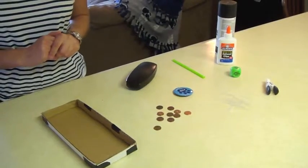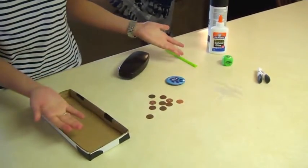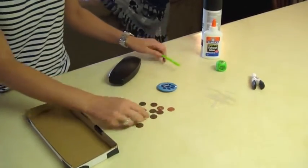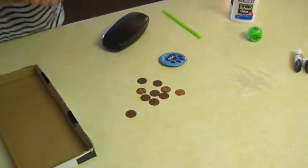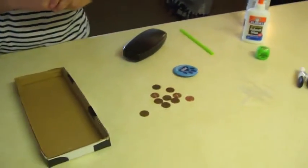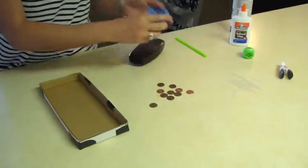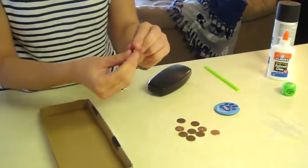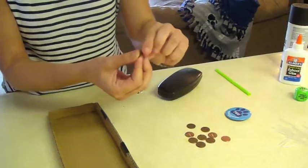Next, you will place all the objects that you found on your work table and pick the ones that have neat lines, shapes, and textures that you think you would want to use in your sculpture. For my sculpture, I decided to create a flower. Therefore, I picked shapes that I think resemble a flower, like circles, and I chose pennies because I really like the ridges.